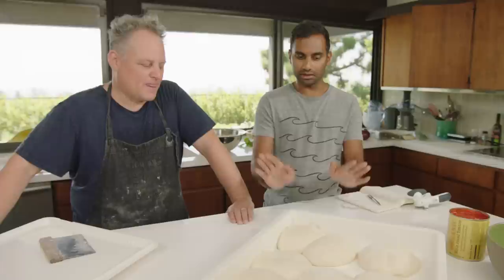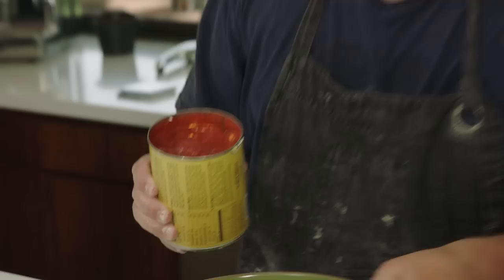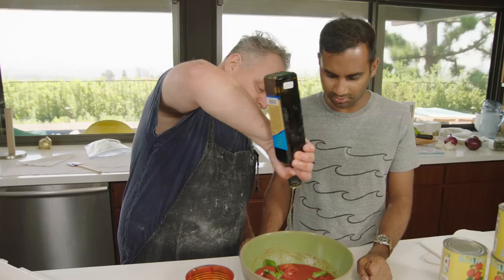The dough balls rested at room temp and now they're ready to go. But first let's make some sauce. This is super simple — great tomatoes come from good earth. For my sauce I just add a couple of fresh basil leaves, a little extra virgin olive oil — about three swirls — and that's pretty much it. Go to your farmers market for the basil.